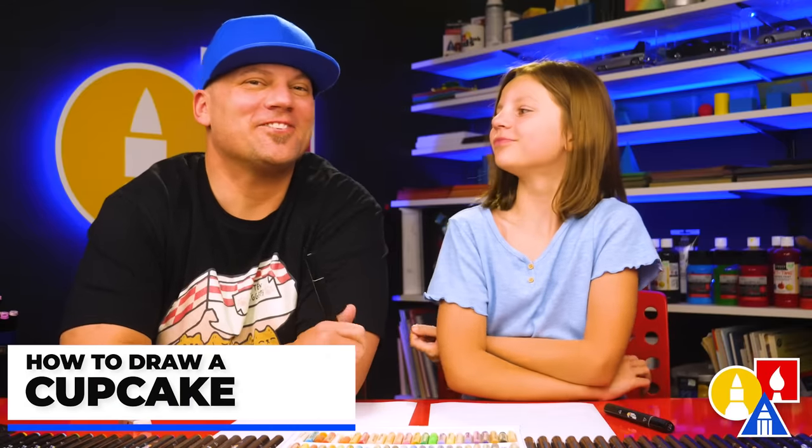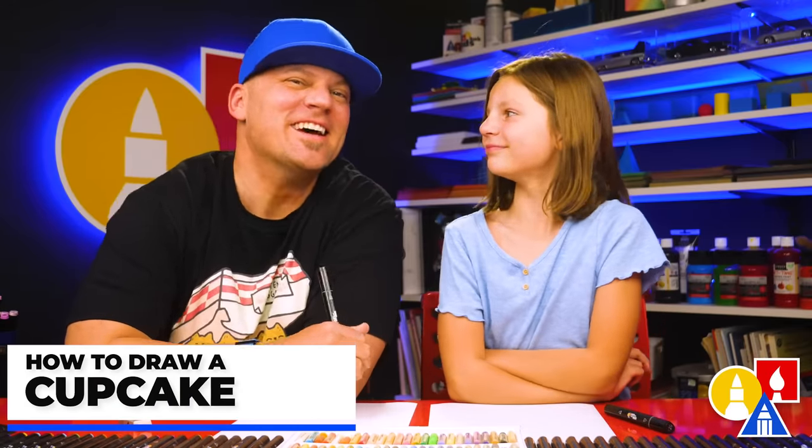Hey friends, we're going to draw a St. Patrick's Day cupcake. It's going to be a lot of fun and we hope you're going to follow along. You ready to start?